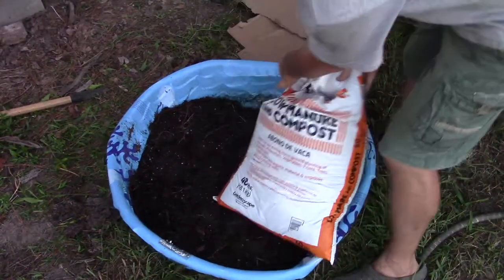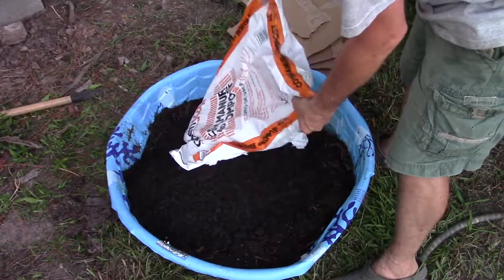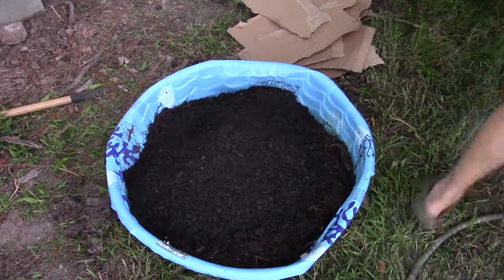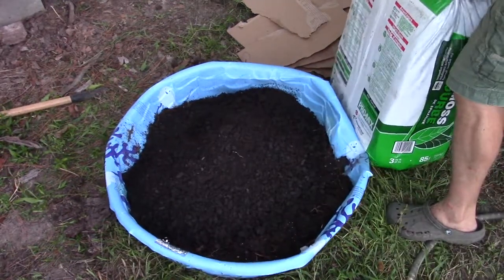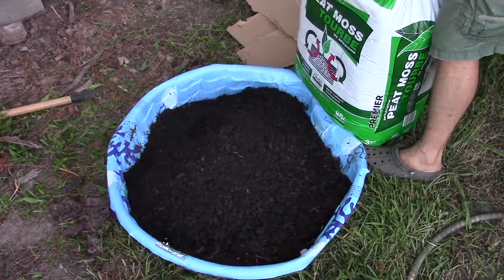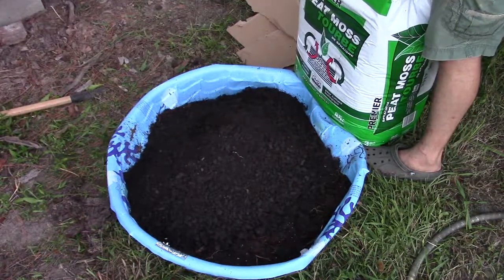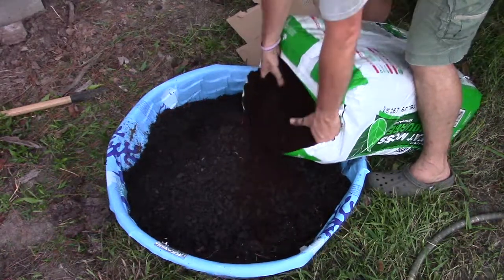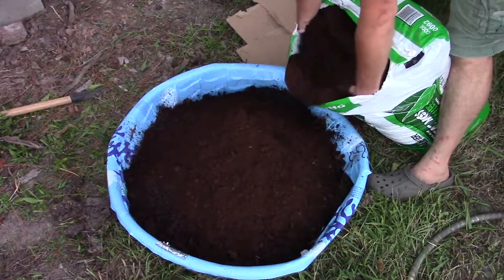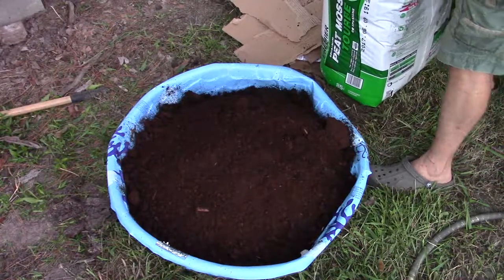What I've got next is some black cow — this is the cheap version of it. I want to put that whole entire bag in there. Looks like I'm going to need a bigger container. And I've got my peat moss too — it's called sphagnum peat moss. I'm going to add a little bit of this to it. Now this stuff is really dry, so it's going to take a pretty good amount of moisture to get it where it needs to be. I'll probably mix a little bit of this up after I mix the big part of it.